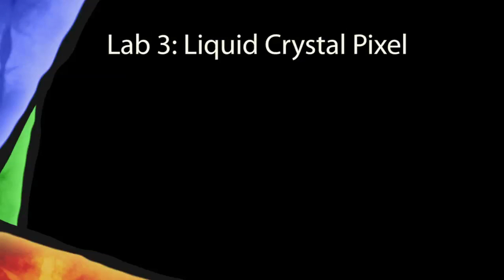Hello and welcome to Lab 3. My name is Yu Gu and I will be walking through the important steps of this lab. You will be making a single LCD pixel.